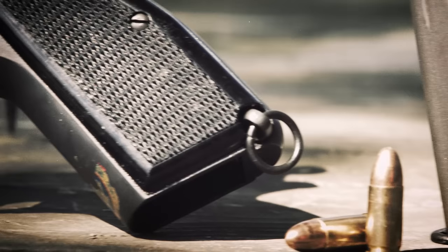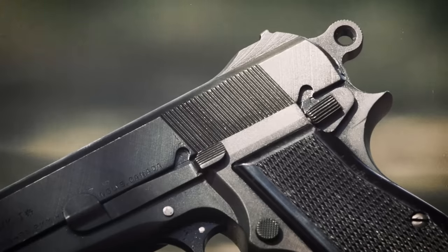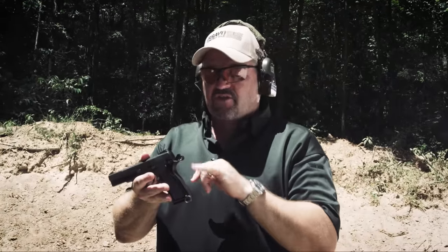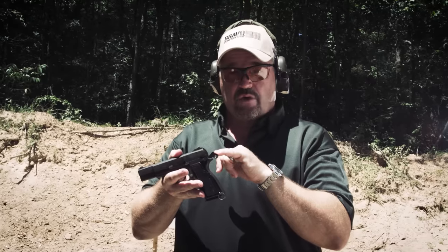As you can see, the lanyard loop right there is very common with World War II era handguns. You've got to be careful with the ring hammer because what can happen is, if you have large hands, the flesh can come up and actually get pinched between the tang of the frame and the ring hammer.